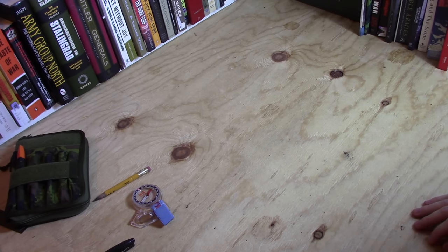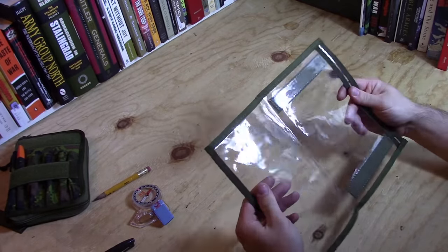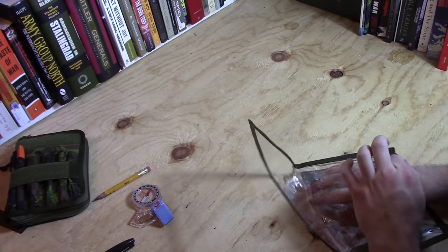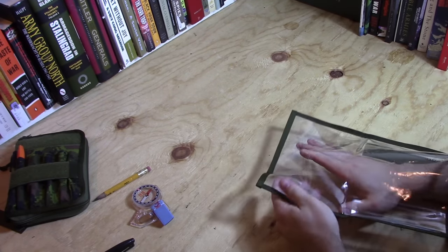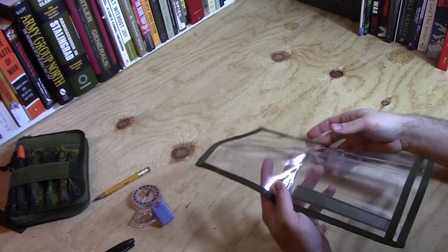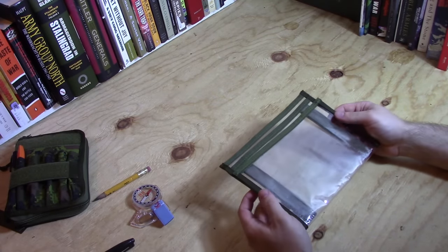The first kind of map case that people are familiar with are the more flexible plastic options, just like this one right here. This is very simple. It's made out of some kind of flexible plastic and the idea is you thread your map in there and you're good to go. These have worked for a lot of people over the years.